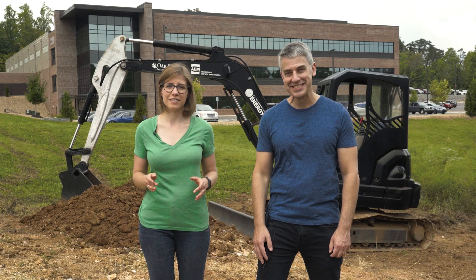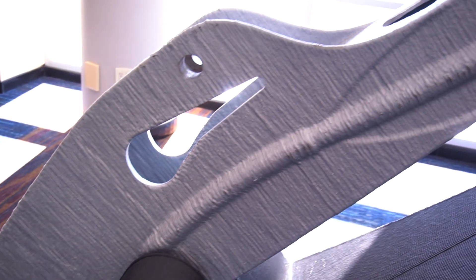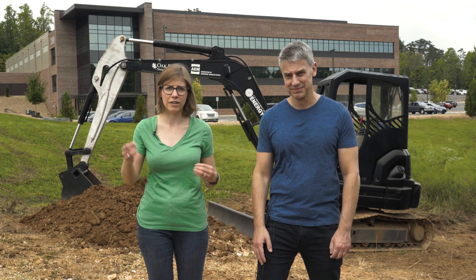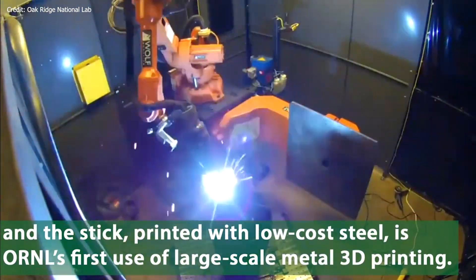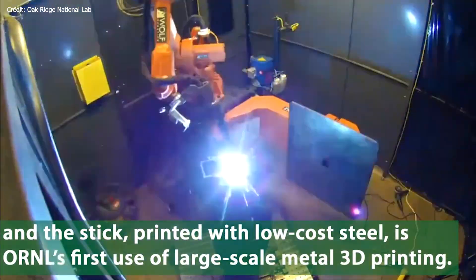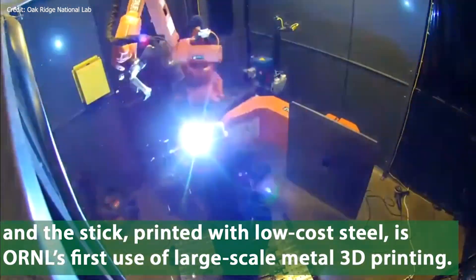Finally, the stick. This is the part that connects the boom to the bucket and allows the machine to dig, move material around, and do all the things that an excavator needs to do. Conventionally, this part would be a bunch of metal plates welded together with hydraulic lines attached, but here it was printed in just one piece and the hydraulic lines are built right in. The stick is 7 feet long, it weighs 400 pounds, and it was 3D printed out of steel using a wire arc 3D printer developed by Wolf Robotics, which is now part of Lincoln Electric.